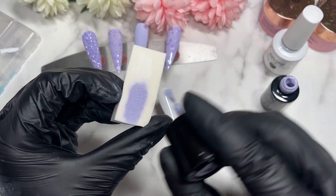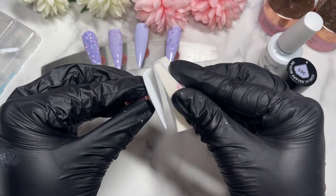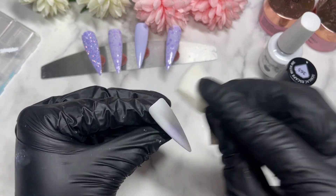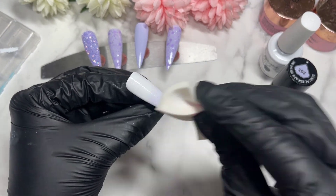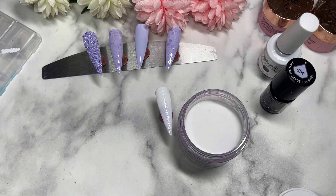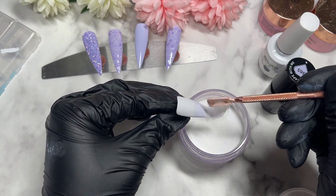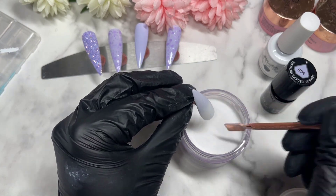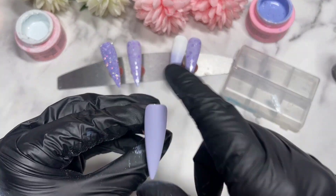Now it's time for the ombre nail — I ended up trimming this section since it got a bit messy. Here's my sponge: I apply the two colors, dab it on the nail, sprinkle on some clear acrylic, then pop it into the lamp. Since I'm using clear acrylic, I double cure it to make sure everything is cured properly. Repeat this process until you're happy. Feel free to skip the clear acrylic between layers if you want — sometimes it helps, sometimes it doesn't, depending on the gel polish and its pigment.